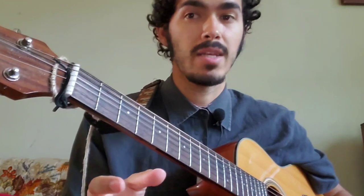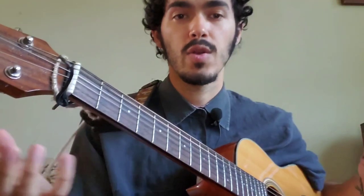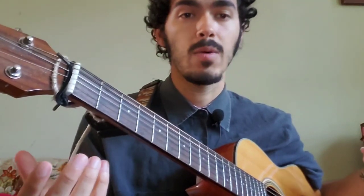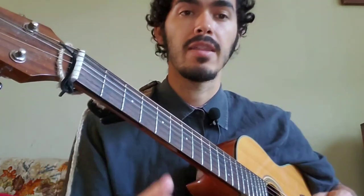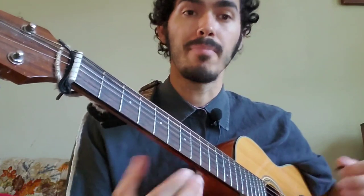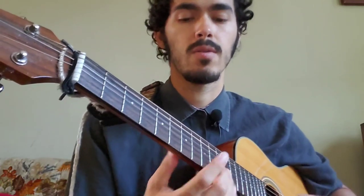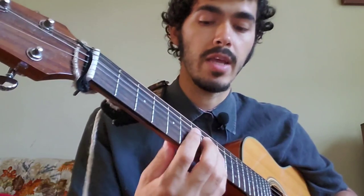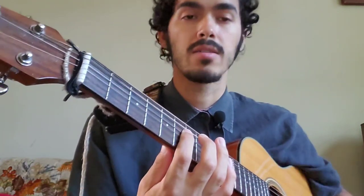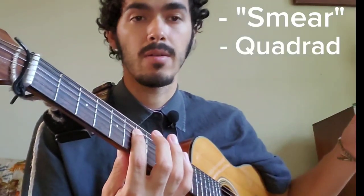I'm going to try to use as many relative terms as possible so that transposing instruments can also follow along. We're in the key of F, and that very first note is flat Me — Do, Re, Me, flat Me. That's our first note. So from that note, we're going to come down a diminished structure all the way to the next octave below, starting with a smear and then just coming down the notes of the diminished until we get the octave down.